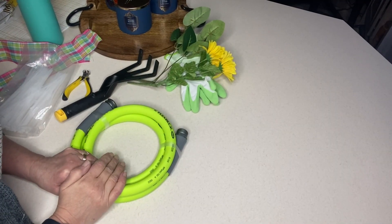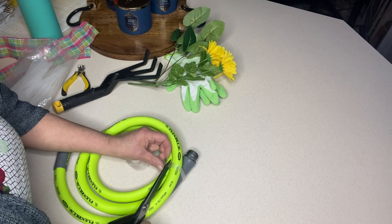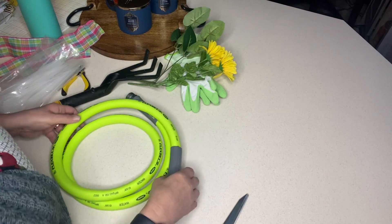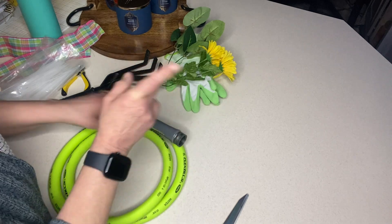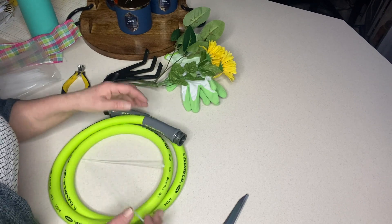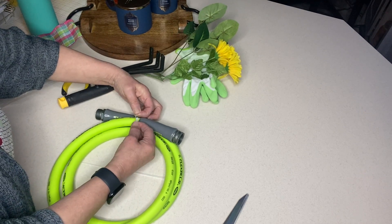Let me readjust the camera so you can see looking down, and we'll get started creating this fun garden-themed wreath. Before I start, I did a lot of fiddling — it's easy, but it wasn't as easy as I thought it would be because I was on the struggle bus with the zip ties. What I did is I just unraveled the hose a little bit until the two ends were lined up at the top. The first thing to do is put two zip ties to hold the entire wreath together.